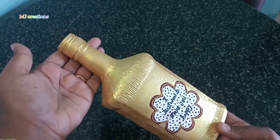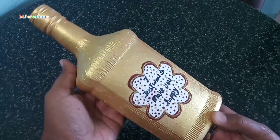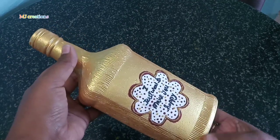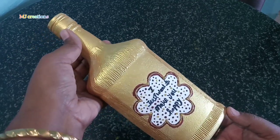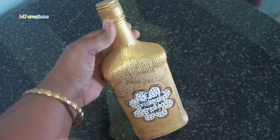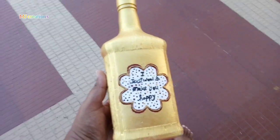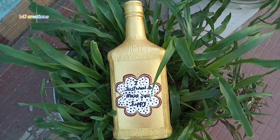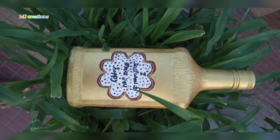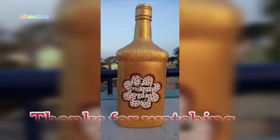For this bottle, we had the same type of bottle. If you like this video, please like, share, and subscribe to our channel for more videos. Bye! Thanks for watching!